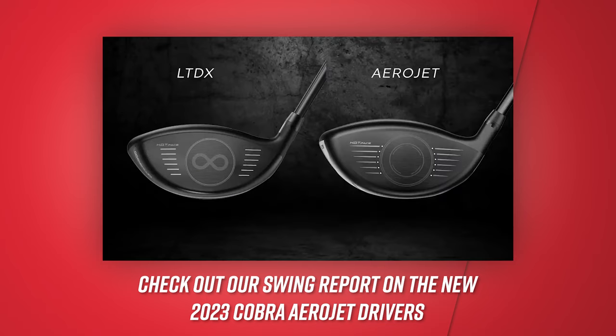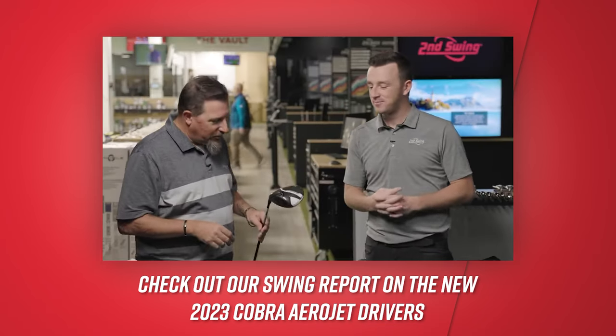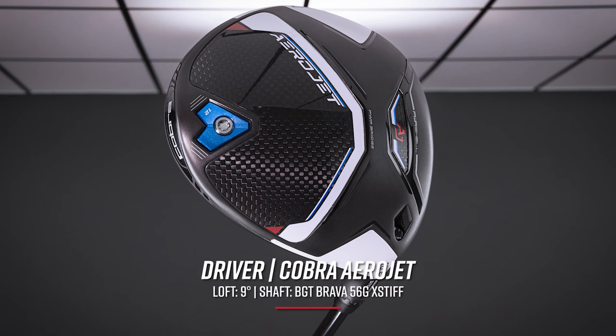So let's start at the top. If any of you watched the driver videos testing new product for 2023 — specifically the Aerojet drivers — you saw some pretty good performance that Kevin delivered on TrackMan. So it's not a surprise to see the Aerojet head here in your bag. Full truth be told, I am a Cobra staffer. This will be my eighth year with Cobra.